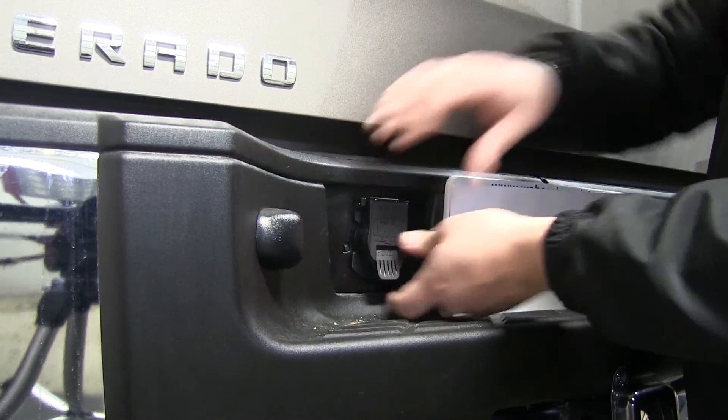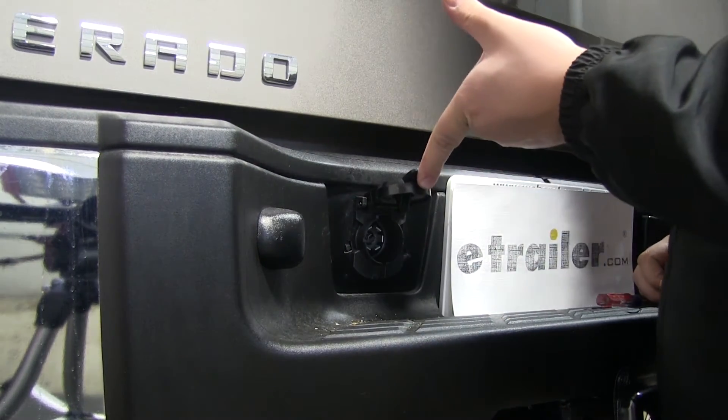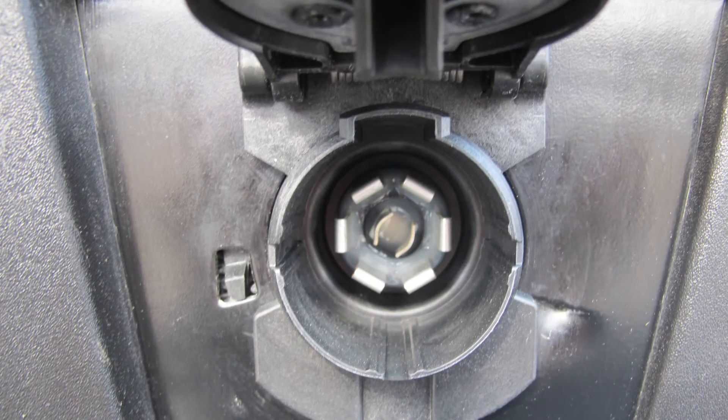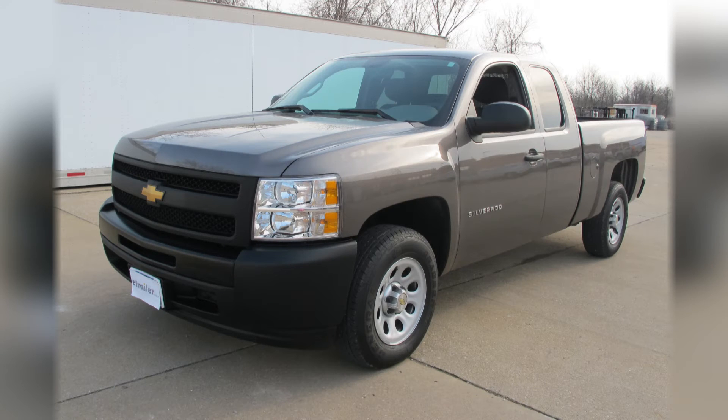That completes our installation of the twist-in 7-pole RV style trailer connector for Chevy and GMC vehicles, part number PK 11916, on our 2013 Chevrolet Silverado.